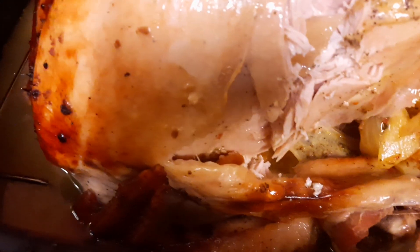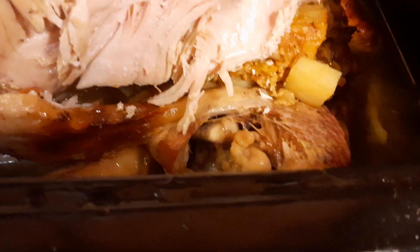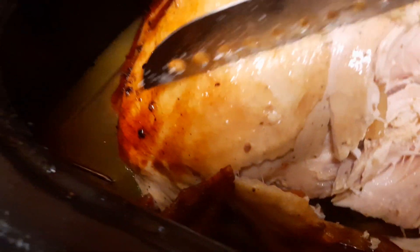Some people inject butter inside as well, but I try to not use butter. I'm actually getting a little bigger piece — this is actually very, very juicy. I need a lot more salt but it is just delicious. So I'm gonna get another piece here with the stuffing.